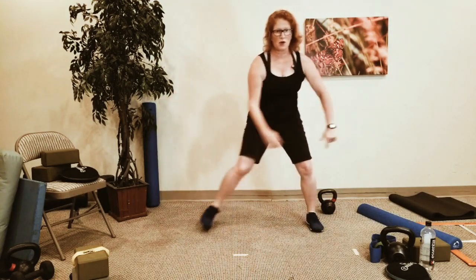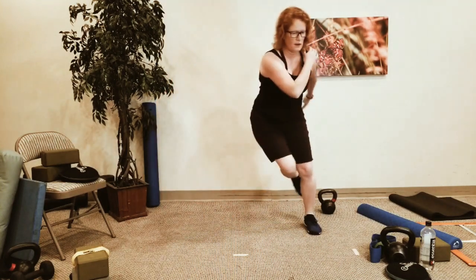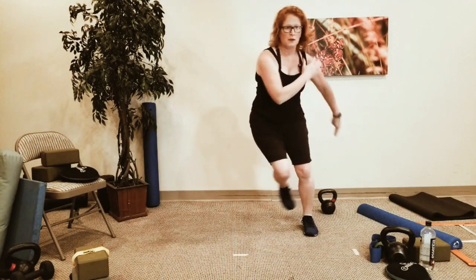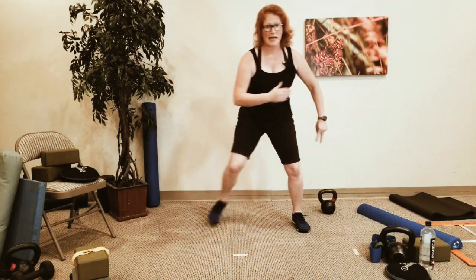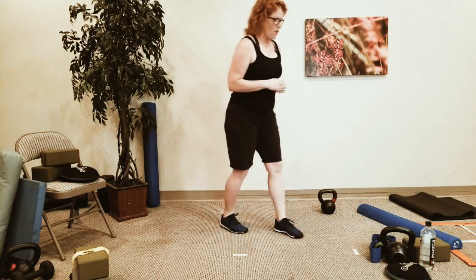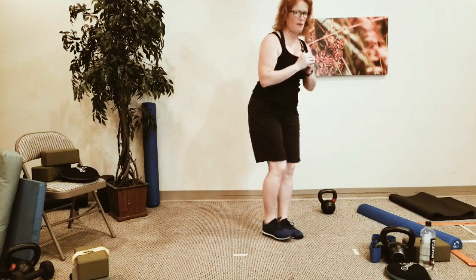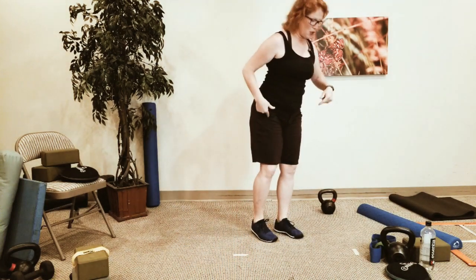Get those arms moving so you're warming up the shoulders. So we're going to do kind of a clock. We're not going to go as fancy as we did the other day, but you are going to step back, step forward, step side, step forward, and curtsy squat.